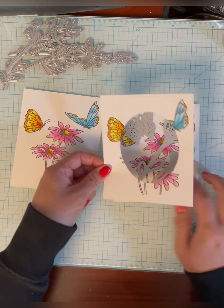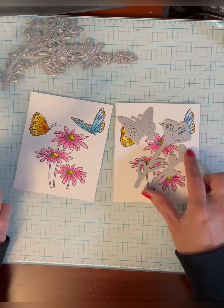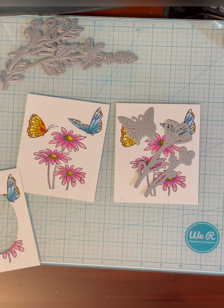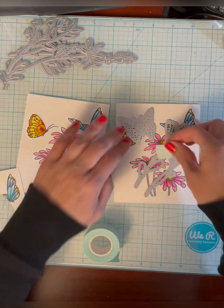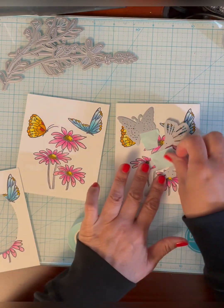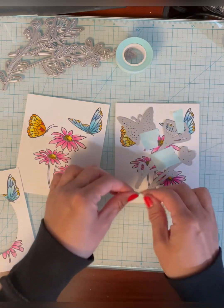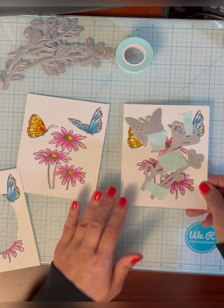Basically this is what it's going to look like. I'll probably move this around a little bit so I can get a little bit more of the printed stamp area in it. So I'm going to tape these pieces down with some mint tape — you could use washi tape. It's low tack and it won't rip my image. I'll keep these in place and then run this through my die cutting machine.